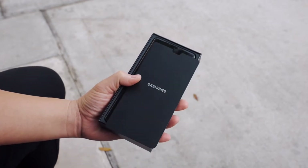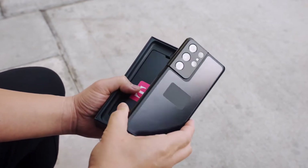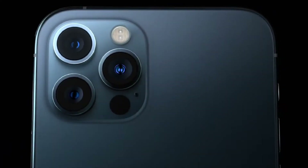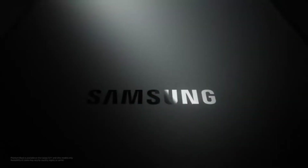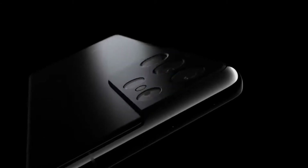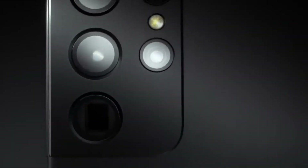As expected, the Samsung Galaxy S21 does not come with a charger brick in the box. The move is hot on the heels of Apple, which did the exact same thing with the iPhone 12. And Samsung won't be stopping with its latest phone — a Q&A on Samsung's press page with Patrick Comet, EVP and head of the Customer Experience Office at Samsung, confirms that other Samsung phones will be ditching the charger as well.